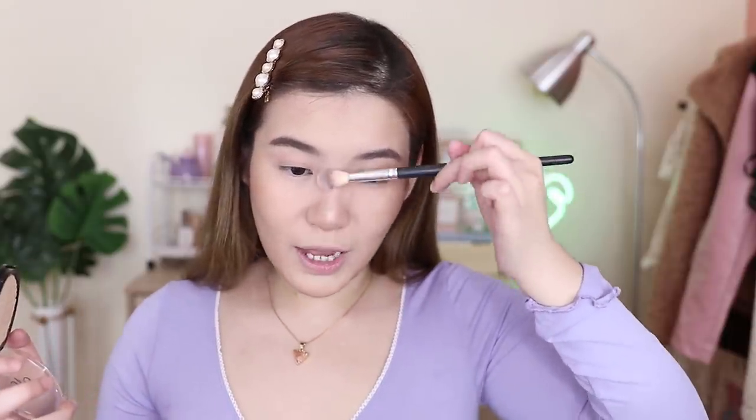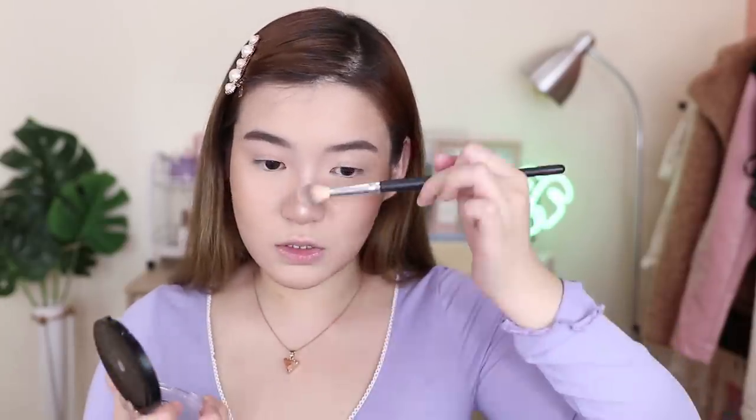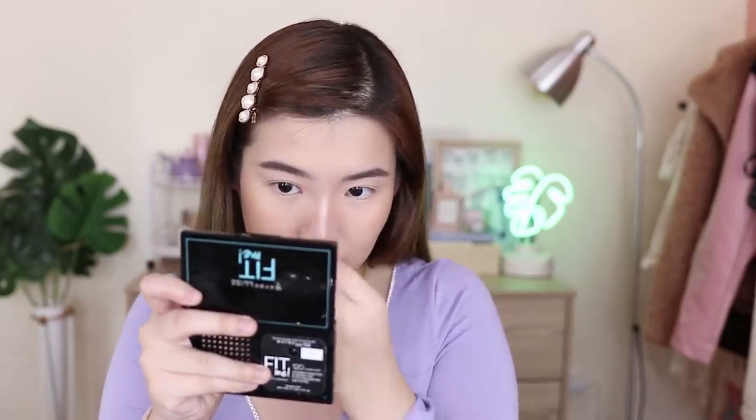So ngayon, magka-highlight tayo. I'm gonna be using yung e.l.f. metal highlighter in white gold. Bago lang to ng e.l.f. and sobrang nice nito. How do I highlight? Ganyan lang — simple lang, binababa ko lang ng ganyan. Tapos concentrate dito sa taas and dito sa nose, tapos dito rin sa side. I'm just gonna be baking this area para hindi magmukhang sobra akong nakakontour. Habang nakabake pa yung contour ko, mag-eyeshadow na tayo.